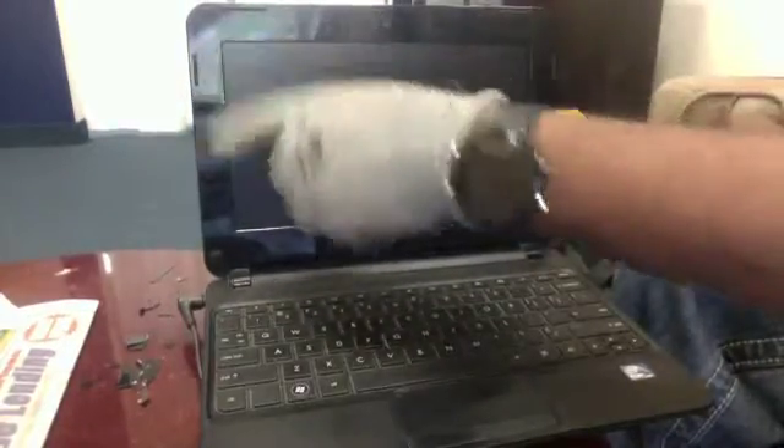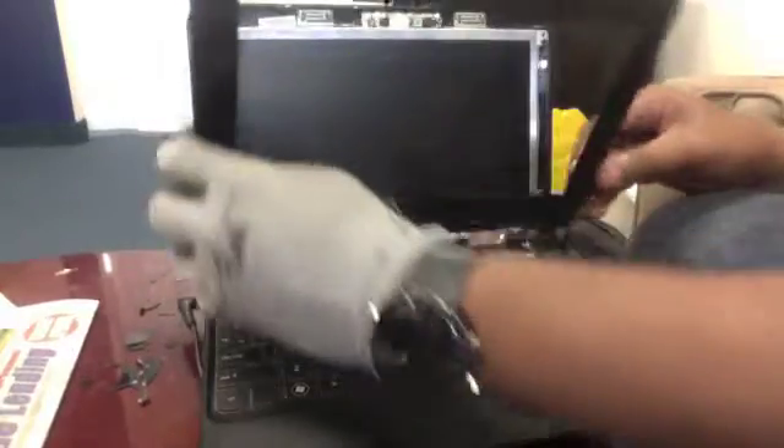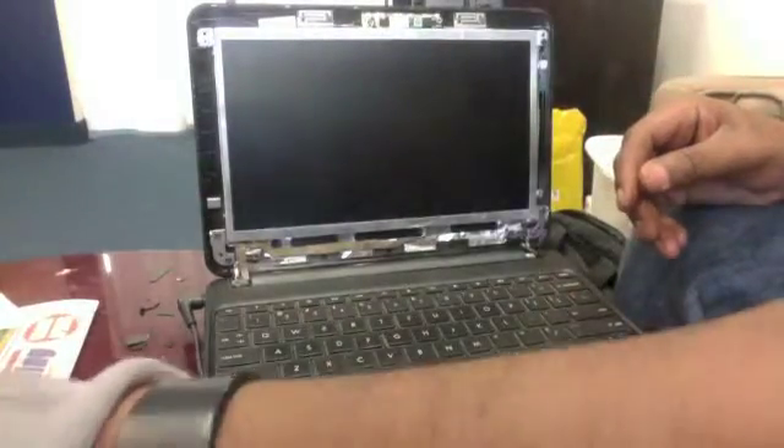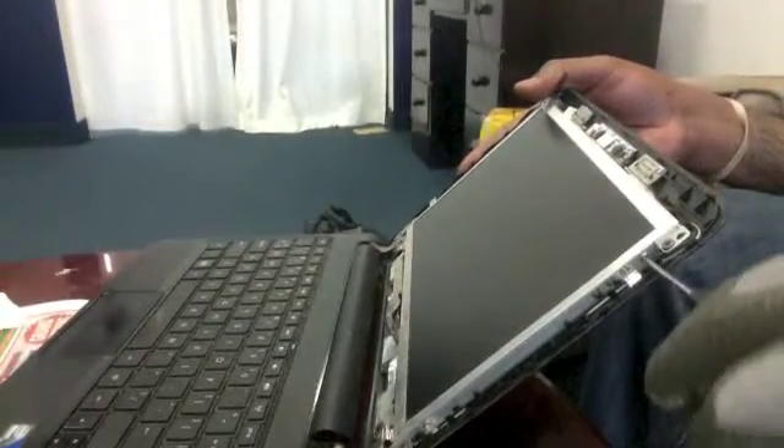You want to first begin by prying open the four corners of the screen to remove the bezel from the LCD. Once the bezel is removed, you want to then remove the four screws holding the LCD in place. The four screws are going to be located two on each side, as you can see in the picture here.